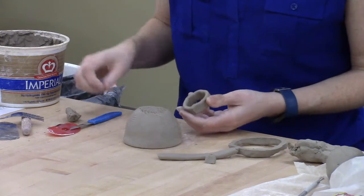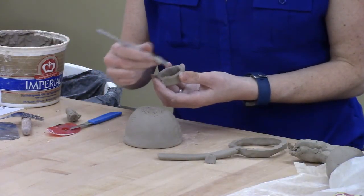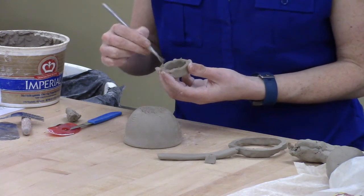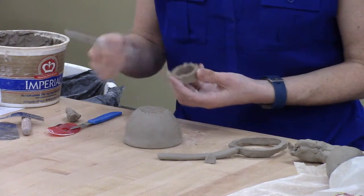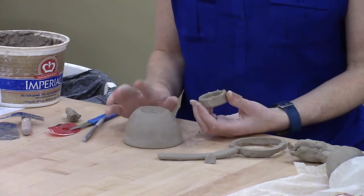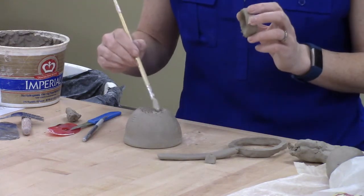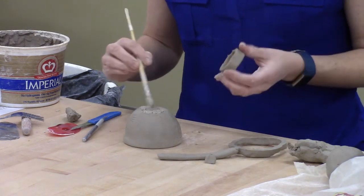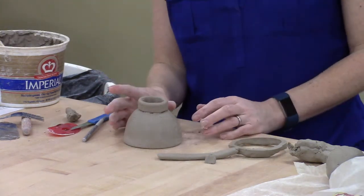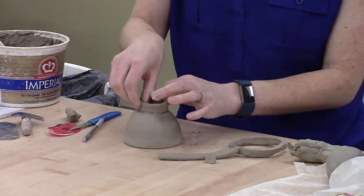Now I need to score the attachment here. I found my scoring tool, so I'm going to go ahead and score that — scratch it up, get it really roughed up. This is leather hard and this is completely wet, so anytime we attach these, this side needs to be really well scored. This side should also be scored, but it's less important. I need to make sure I'm using enough slurry. When I put these together, I need to use a little bit of pressure down to get that attached.